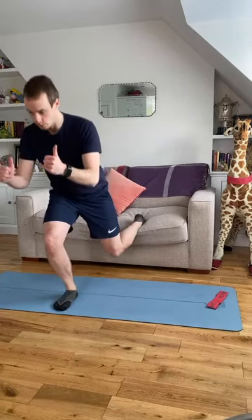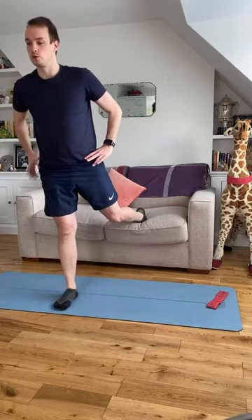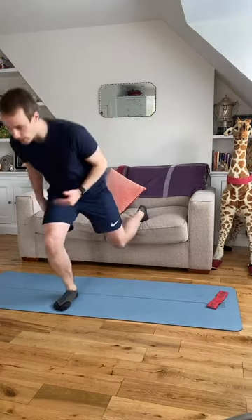Lean forward, weight into the heel, control down and drive up. We're going to come down slowly, powerful as we come back up. Squeeze into your glute to stand you back up — drive through that front leg. If you feel it in the front of the thigh, it's because you're leaning back a little bit too much. Try and lean over that leg.